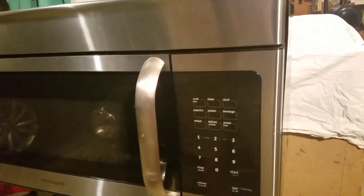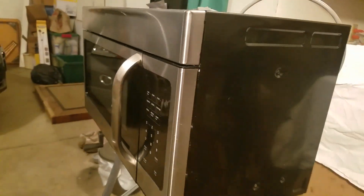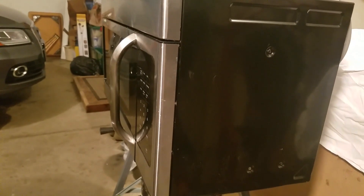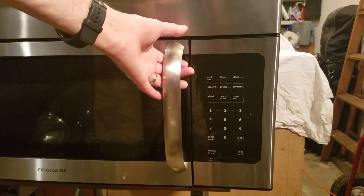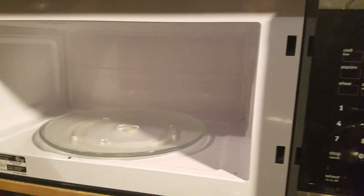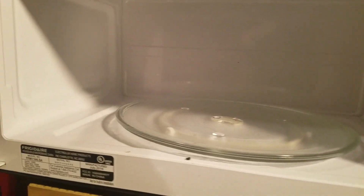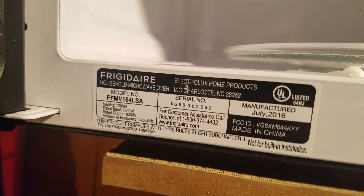My son's microwave started tripping the breaker as soon as it was plugged in. He immediately unplugged it and changed the breaker thinking the breaker was going bad. However, the oven also tripped the new breaker, so he asked me to look at it to see if it was worth saving. I'm looking at it here in my garage because, frankly, I don't feel like carrying it downstairs to the electronics shop.